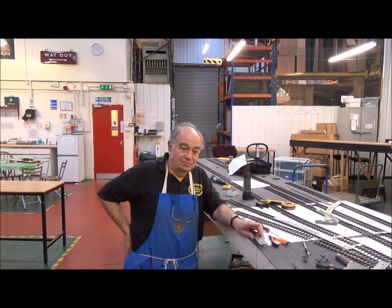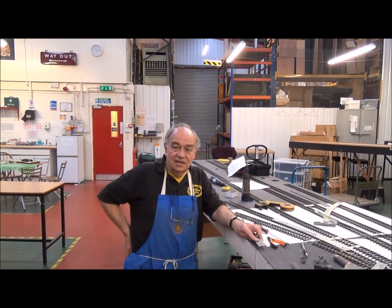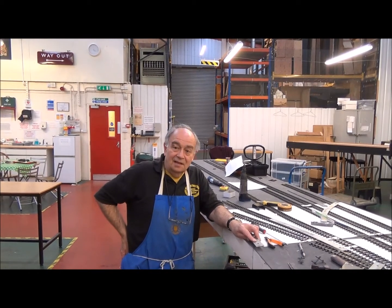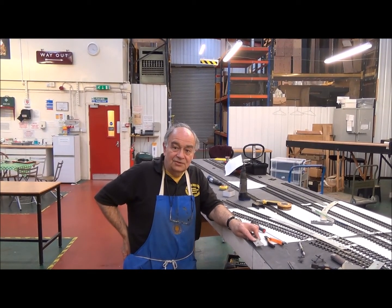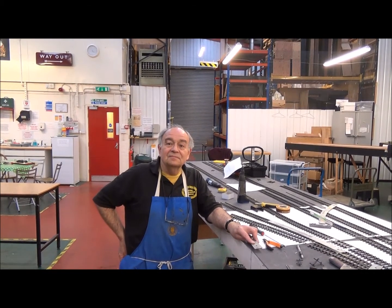We thought 'Pearsall Street' implies that there is another layout in the area. As we've only got a small terminus, this is what it could represent. It's going to be either LMS-based with Great Western Railway running powers, or the other way around.